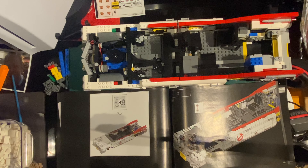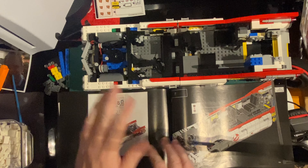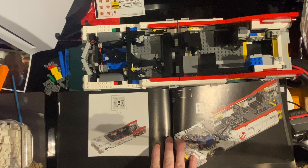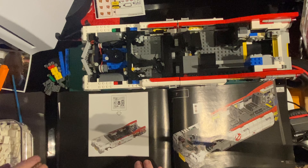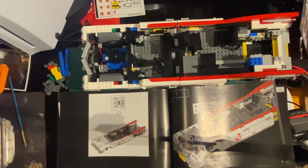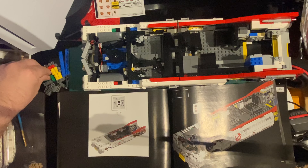Hello, welcome back to Blue Harvest Toys. We're going to be doing bag number eight of the Ectomobile. We just took bag eight - there's not a lot in it, so we'll quickly get it done.